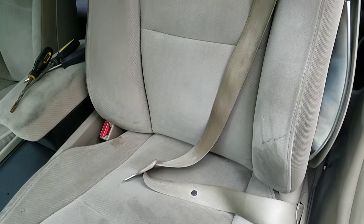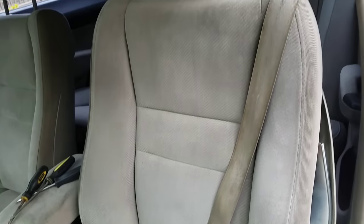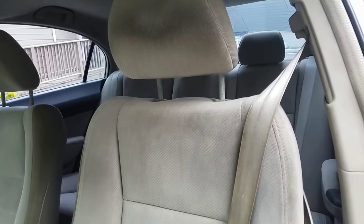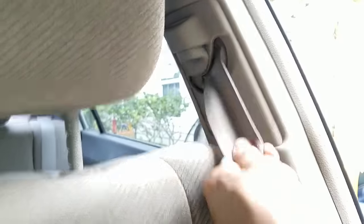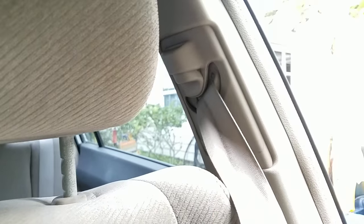The other night some moron ran into my car. As a result, my seatbelt locked up and I can't safely strap myself into the car because it just won't retract. In this video, I'm going to show you how to fix this problem.